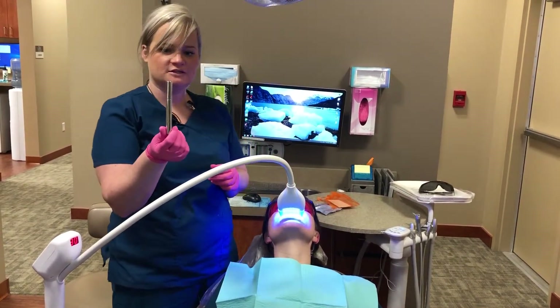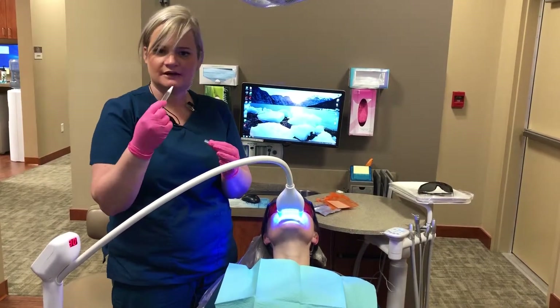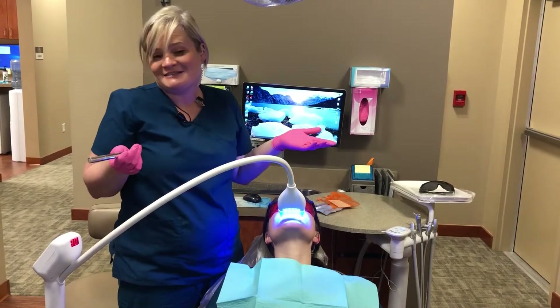Then we will send her home with this bleach pen. You do this at home one hour at night before you go to bed — paint it on your teeth, bite into your tray, and that's it.